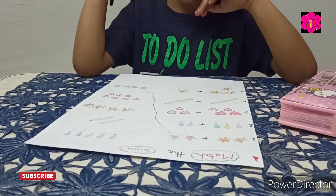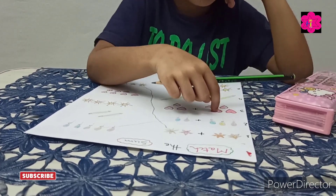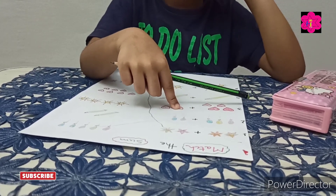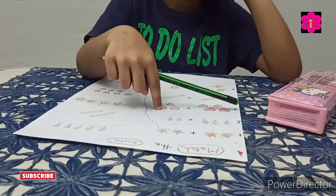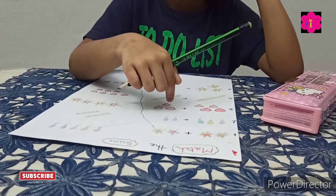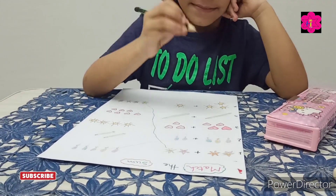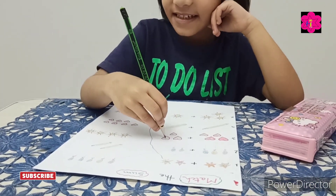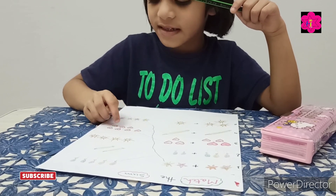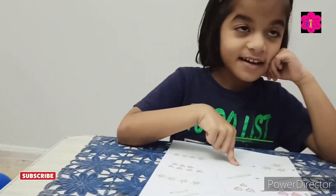Now count the hearts: one, two, three, four, plus one, two, three. Count together: one, two, three, four, five, six, seven. Yes — match! Two, three, four, five, six, seven. Good!